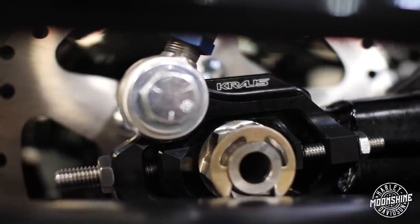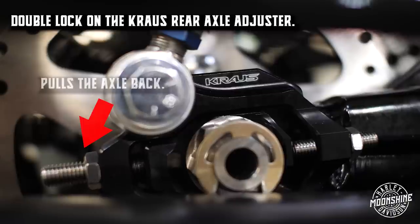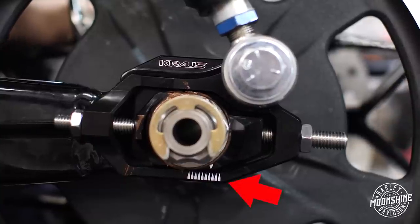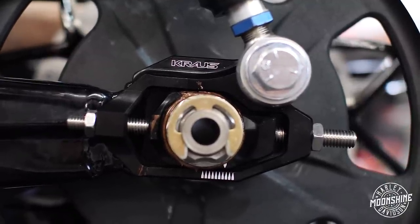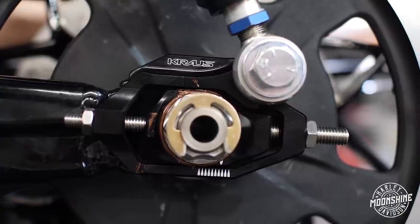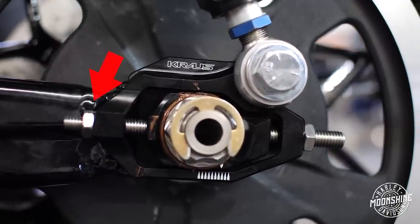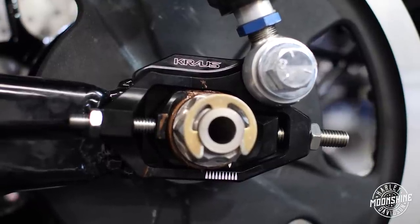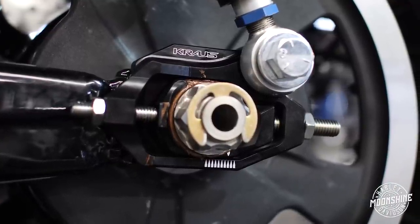We do a lot of stuff with Kraus because they work well with us and take our input. On these axle adjusters there's a double lock — on the rear of the shock you have one allen that pulls your axle back, and then a lock nut. Below your axle there are tick marks — ten clicks on it. Line both sides up, count them, make sure it's square, then lock down the nut on the back. Then come around to the front side, push in the front lock, snug it up with the allen, and lock down the front nut. That secures it real tight — if you just lock the back and not the front you could have a little movement up and down.